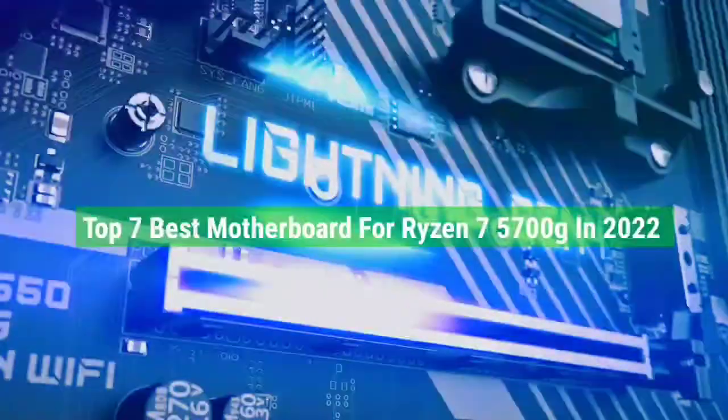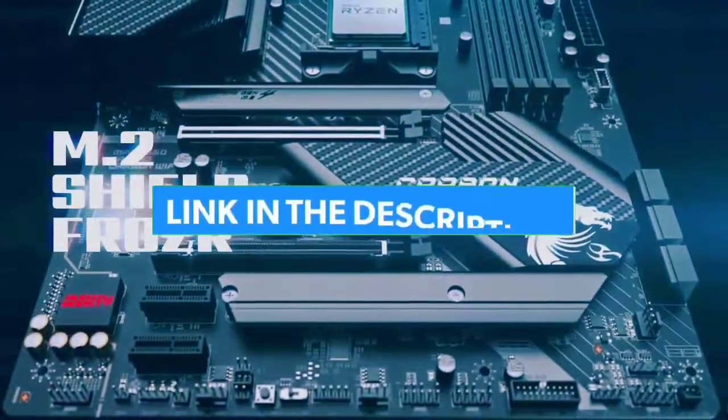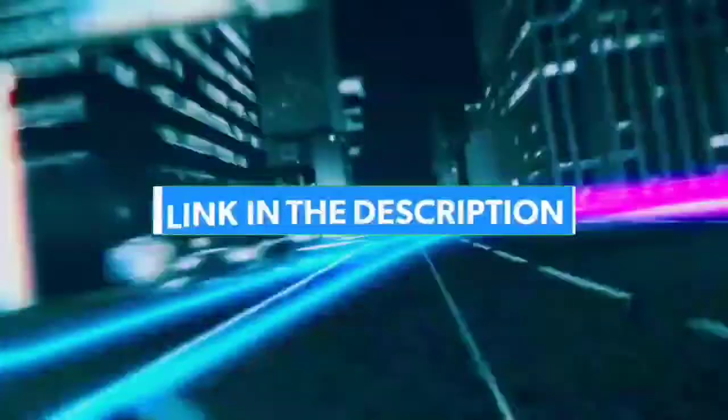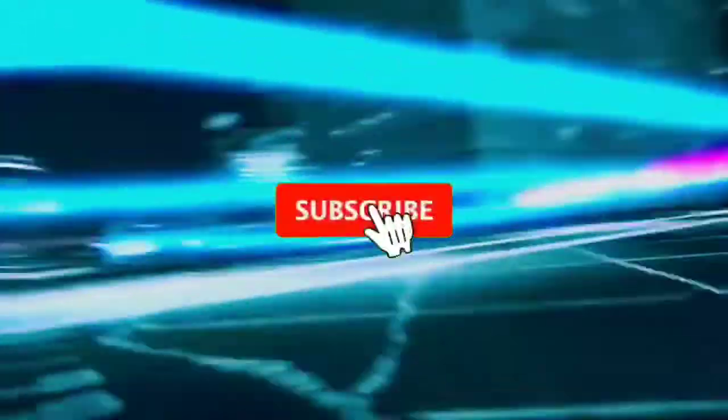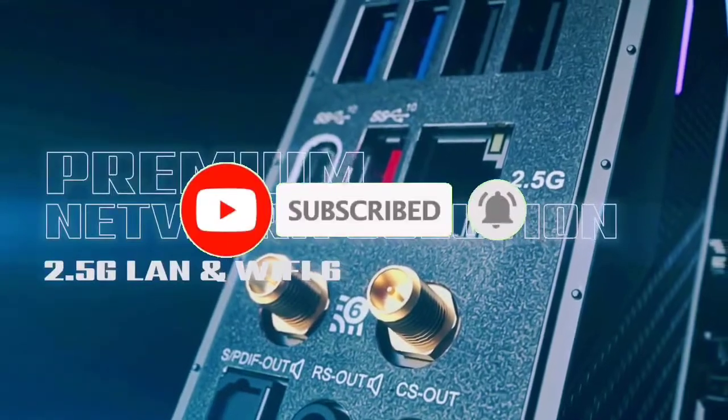That's all for the top 7 best motherboards for Ryzen 7 5700G in 2022. Links to all products are in the description, updated for the best prices. Subscribe to the channel for more videos — we'll see you in the next one, take care, bye.